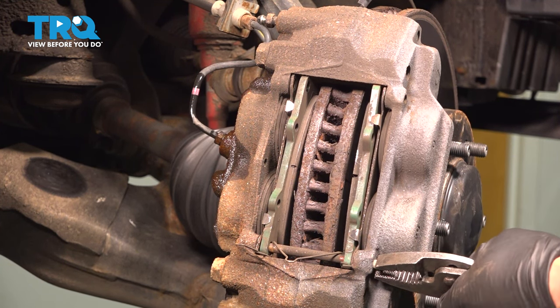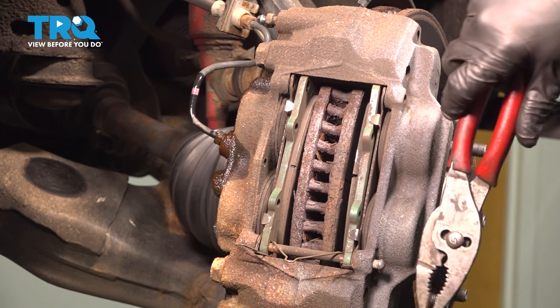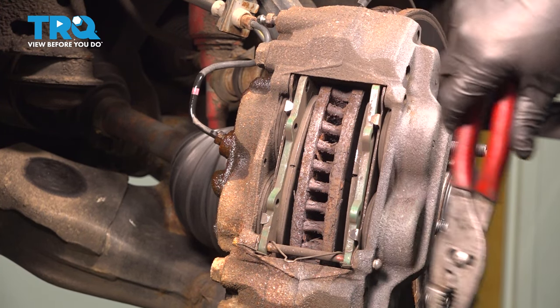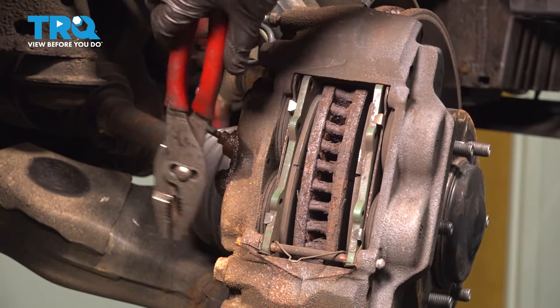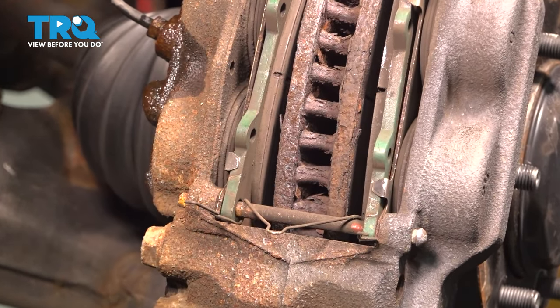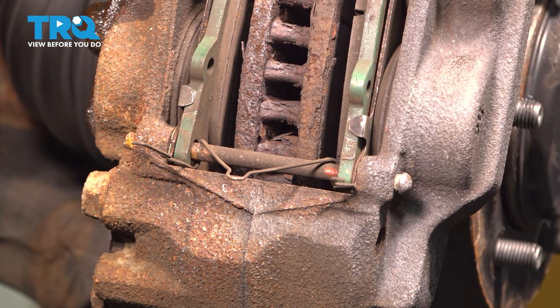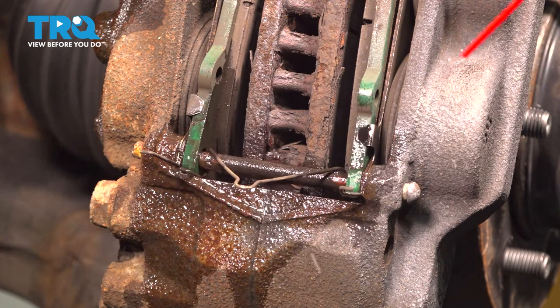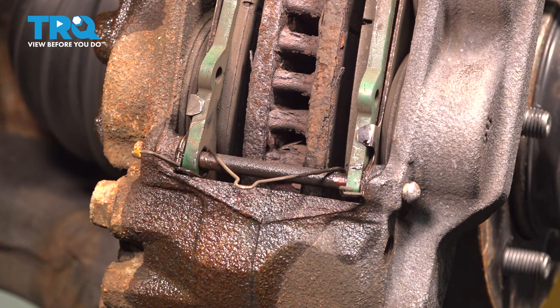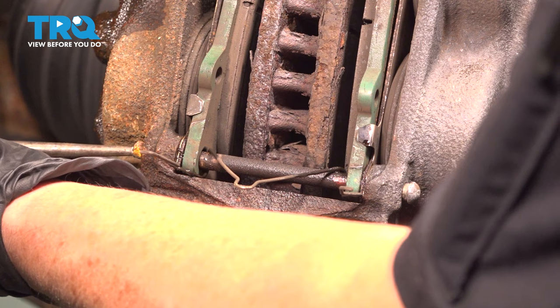See how there's all sorts of rust in there. I'm going to get a punch and a small hammer and try to tap that all the way through. I'm just going to give it some parts cleaner to help it along, because we don't care — we're replacing it — but we're not going to lube it up.